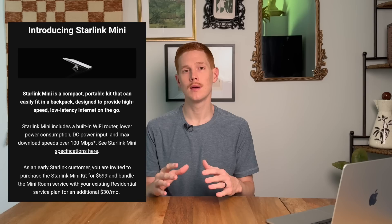About a month ago in the middle of June, Starlink started sending out emails to a select number of existing residential subscribers. This invitation gave them a chance to try out the new Starlink mini as an add-on to their existing residential service plan. They could pay $599 for the equipment and then $30 per month as an add-on, capped at about 50 gigabytes of data, with additional data available at $1 per gigabyte.